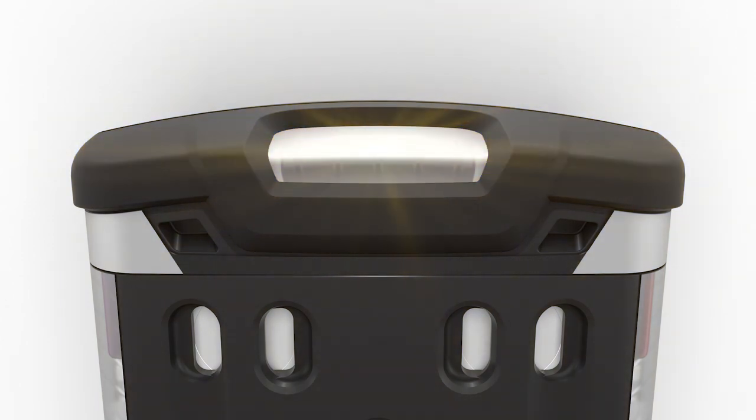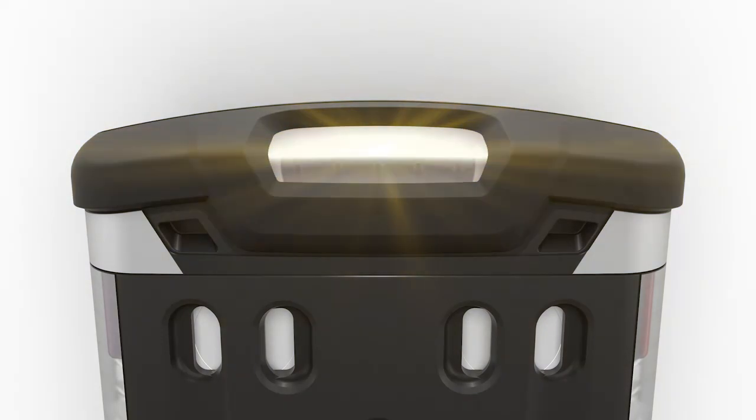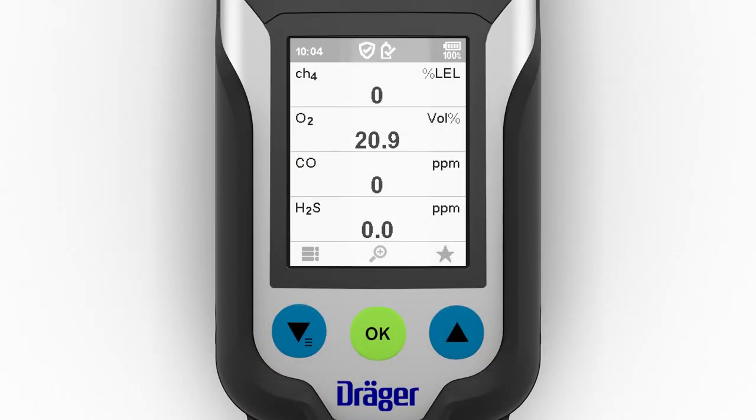An illuminated yellow LED indicates that the Exams 8000 is in a special state, such as warming up the sensors. Status information appears at the top edge of the display, including the time, the battery status, and the current measurement mode.